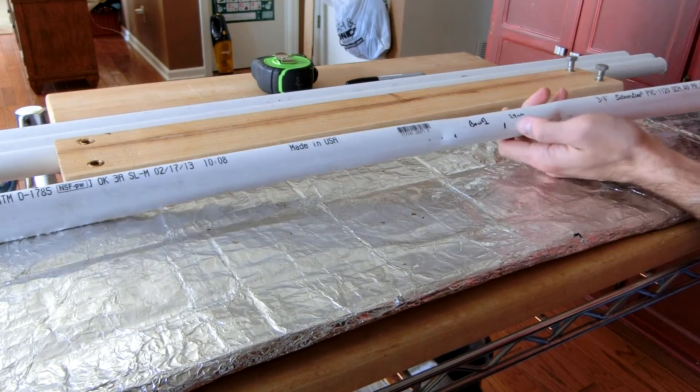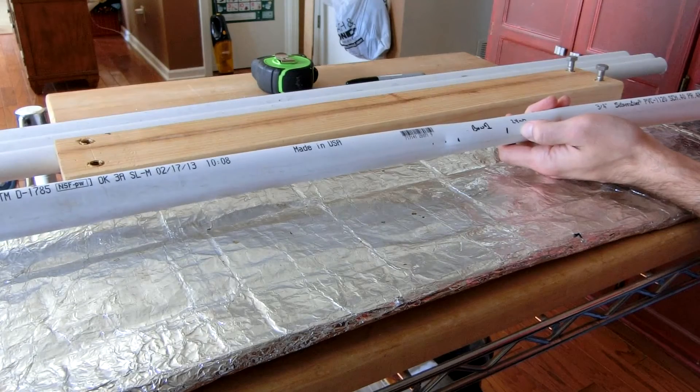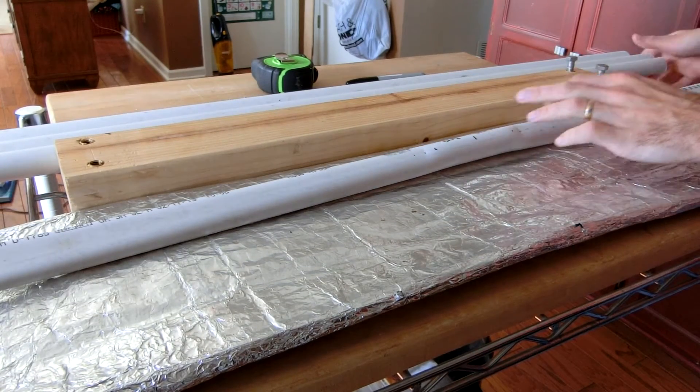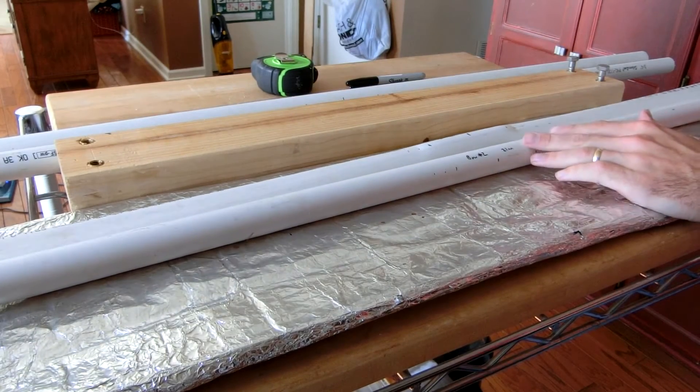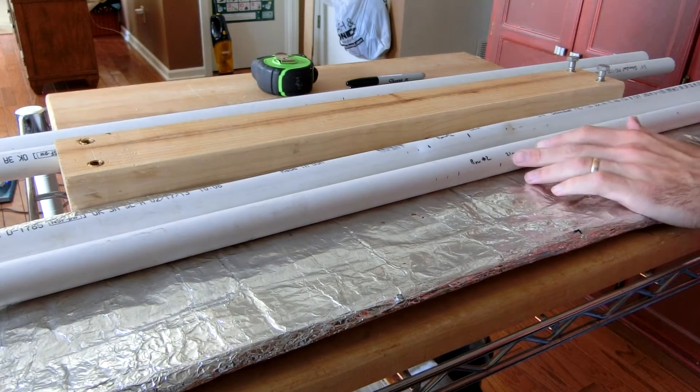This bow, number one, I tapered to 24 millimeters. Bow number two here, or stave number two, I have not yet tapered it, but it's three millimeters less at 21 millimeters.